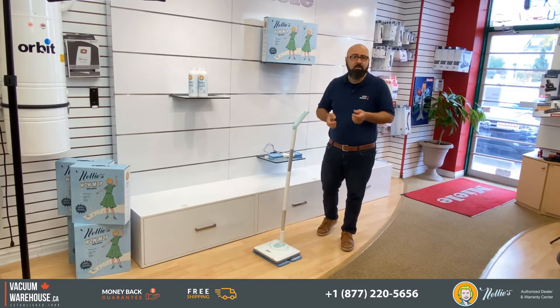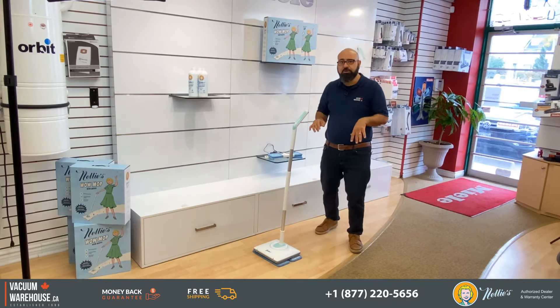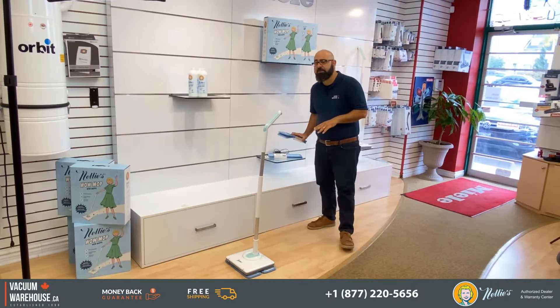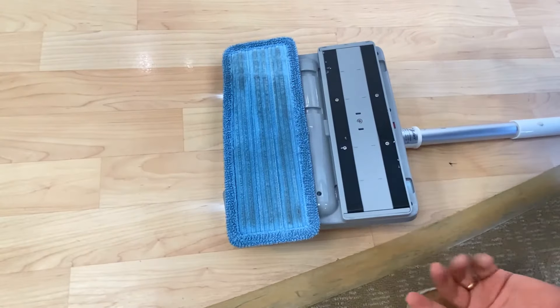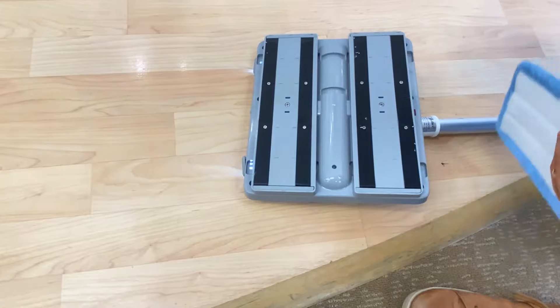Water itself, water and vinegar, whatever natural or organic solution you wish — you're good to go. As far as the pads are concerned, they're textured pads and you can wash them up to a hundred times in a washer and dryer. You don't have to keep buying replacement pads.